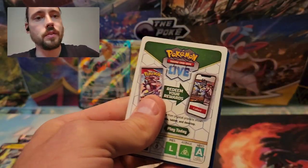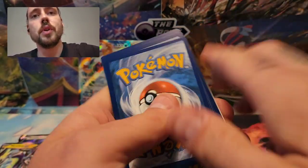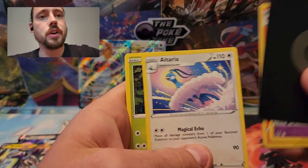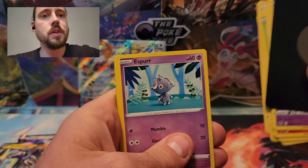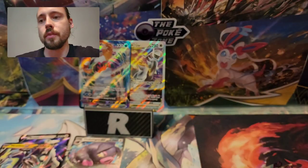Another white Silver Tempest code here — maybe a Trainer Gallery pull or something? No. Dracloak, Fletchinder, Altaria, Petalil, Litten, Smeargle, Espurr, Togedemaru, Honchkrow Reverse, and a Froslass.